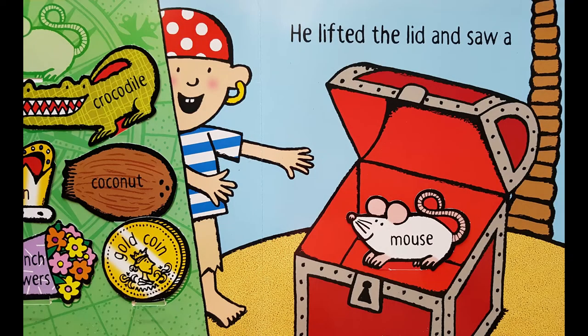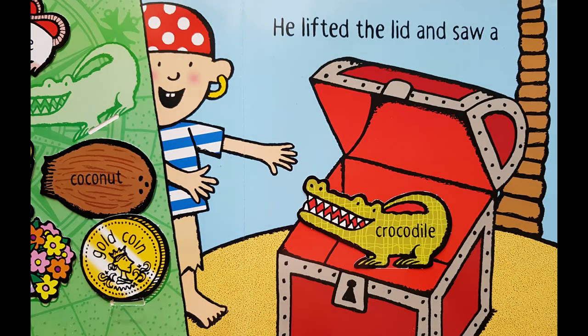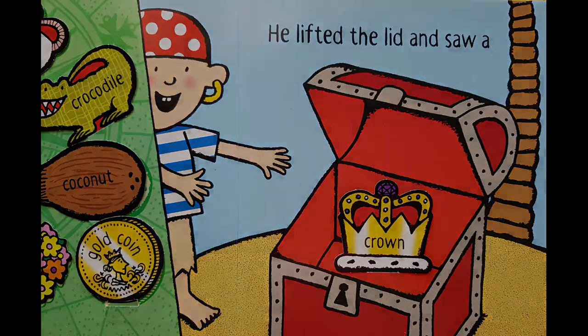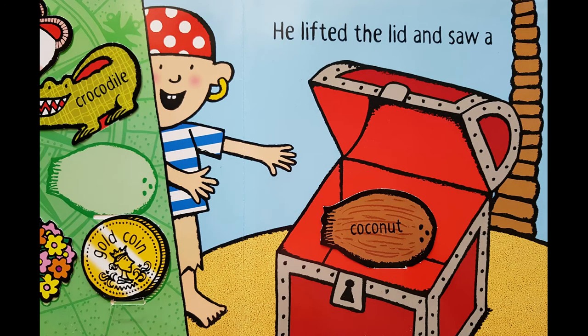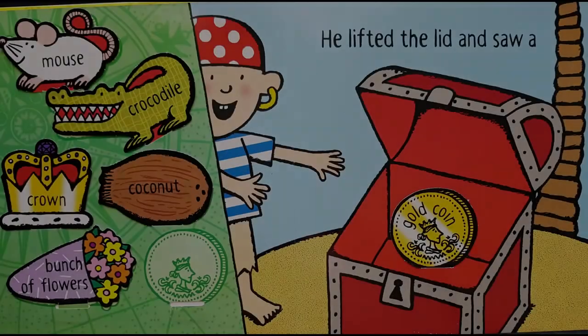He lifted the lid and saw a mouse. He lifted the lid and saw a crocodile. He lifted the lid and saw a coconut — did it fall out of the coconut tree? He lifted the lid and saw a bunch of flowers. He lifted the lid and saw a gold coin. I think that's what he was after — treasure. Although a crown is treasure.